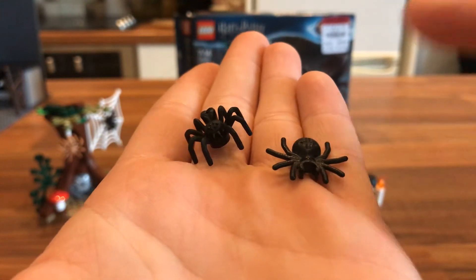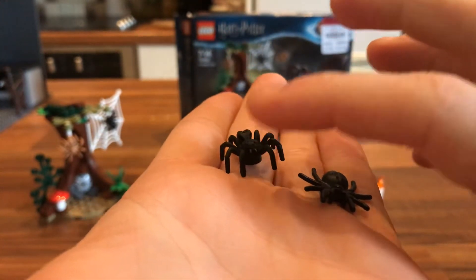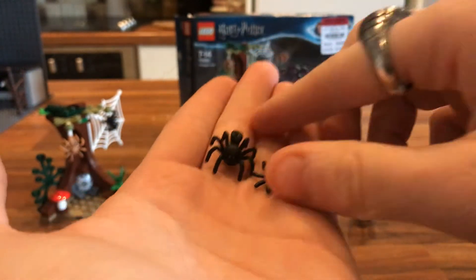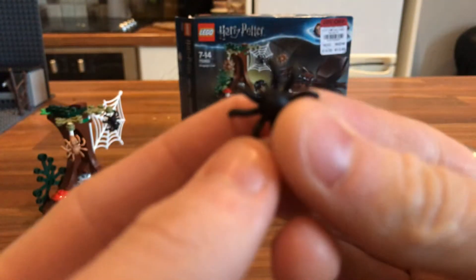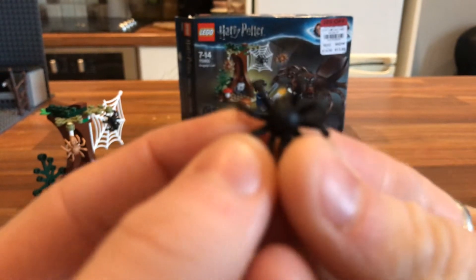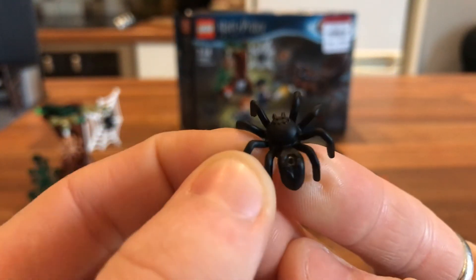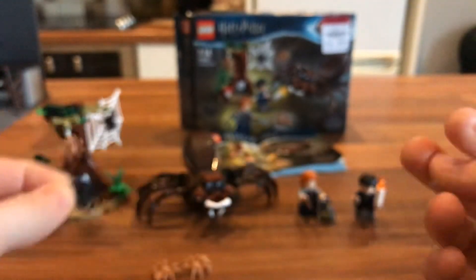The old ones are flat — the legs are going sideways — whereas these ones the legs are curving and going up, and it looks like it's standing. It just looks more and more menacing. And these ones have like the little pinchers on the end there. It just looks really, really good to me. I'm quite glad that you get some spare of them.